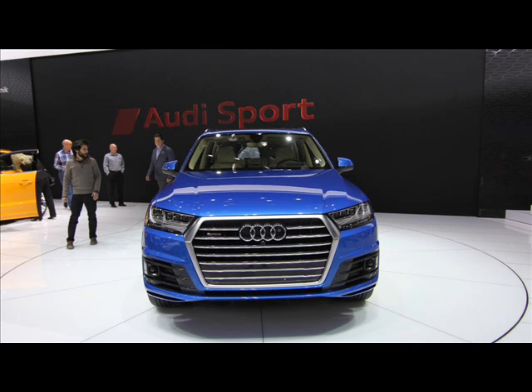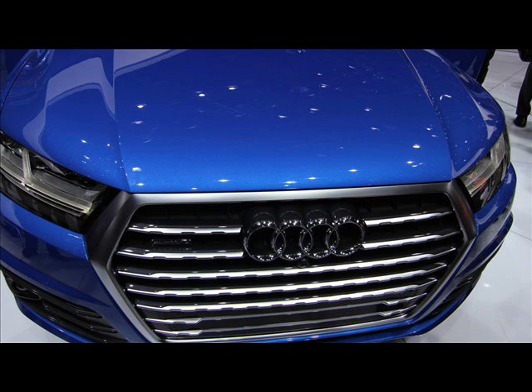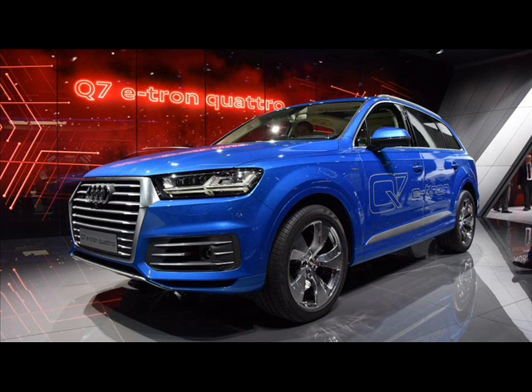The standard version of the new Q7 was shown at the Detroit Auto Show earlier in the year, being the first production vehicle from Audi to make use of the new MLB platform. U.S. versions of the non-hybrid Q7 will be offered with a choice of two 3.0-liter V6 engines, including a 333 HP and 324.5 lb-ft FSI gas engine.